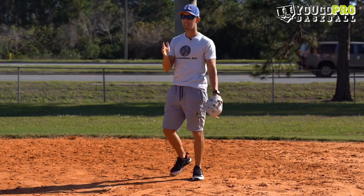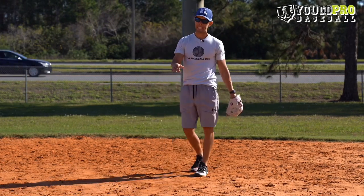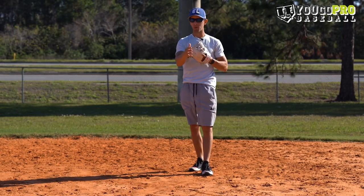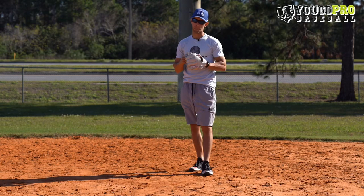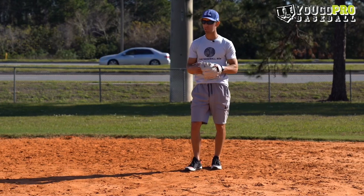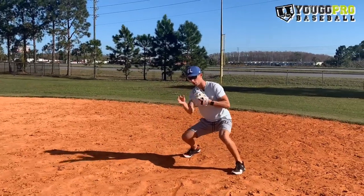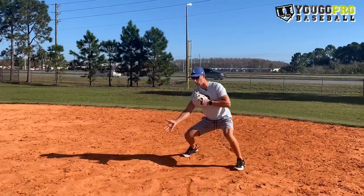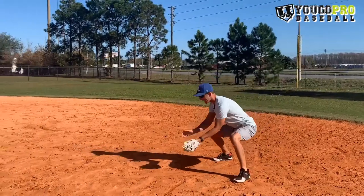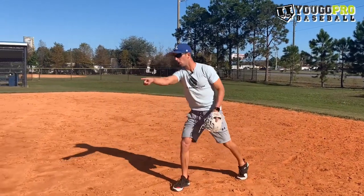The second zone is the ball hit directly at you. Now you've got your positioning, you've got your line in your head so you know what you're doing. This is the only ball where there's a little bit of freedom — you can do a flip if you're more comfortable, or you can throw overhand if that's what you prefer. The overhand throw on the ball right at you is a lot like the ball to your right: position the ball to the right side of your body, sit in your butt, and make a strong throw from that angle without dropping below it. Now to flip, you don't want to sit behind the ball and catch it with no momentum — that leads to catching with no momentum and flinging the ball with all arm to get it to second base.